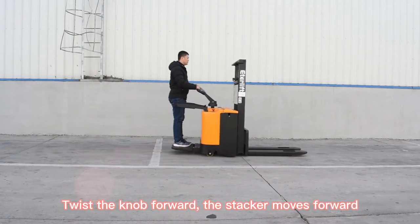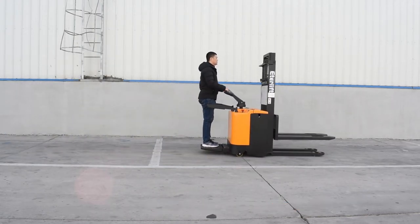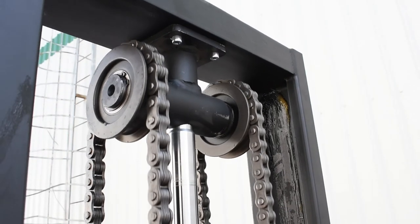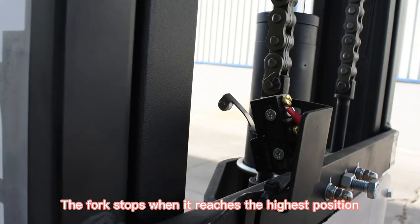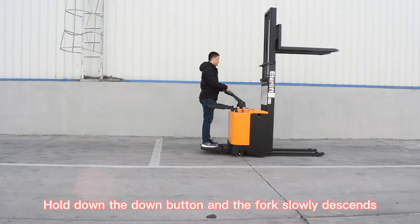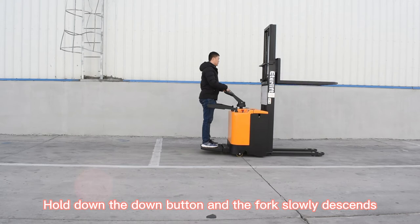Twist the knob forward and the stacker moves forward. Press and hold the up button and the fork goes up. The fork stops when it reaches the highest position. Hold down the down button and the fork slowly descends.